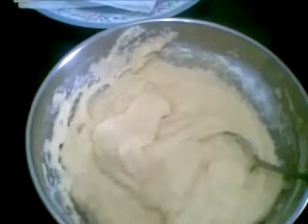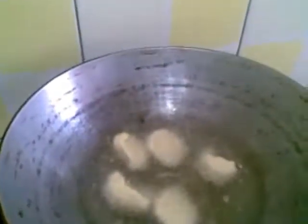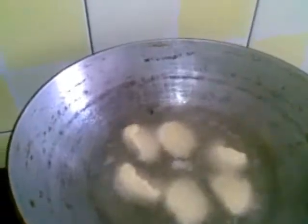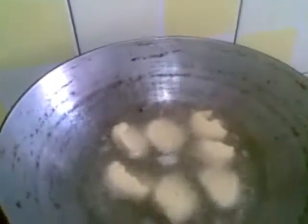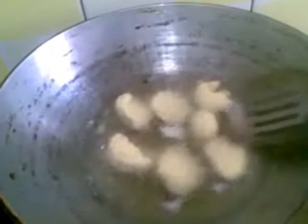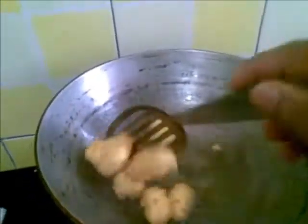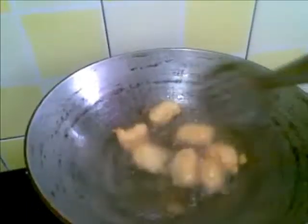Now I will deep fry this in hot oil. The oil is hot now. I will put small balls in and just fry them on medium flame. This is done now — you can see it has got a nice colour.